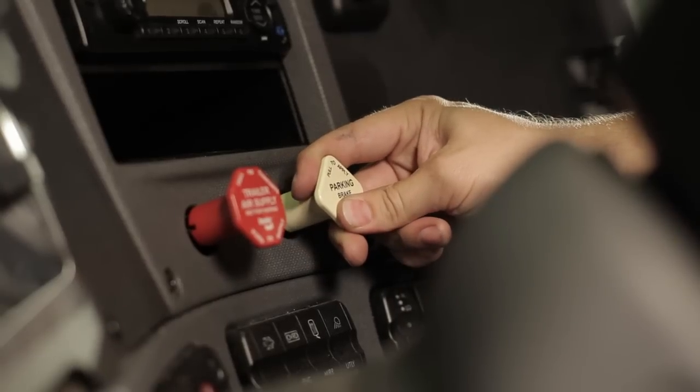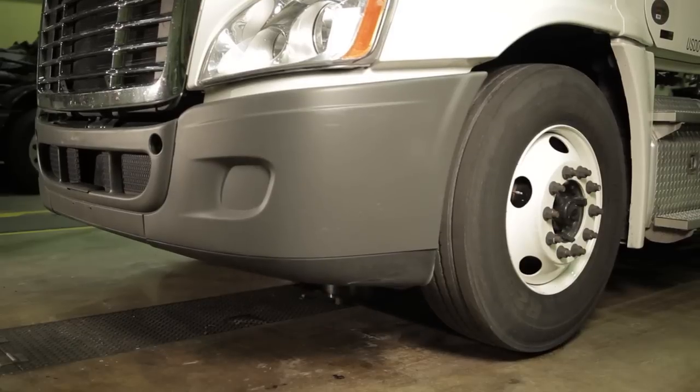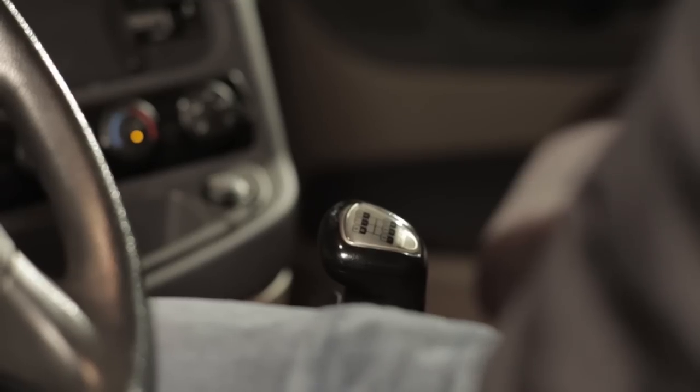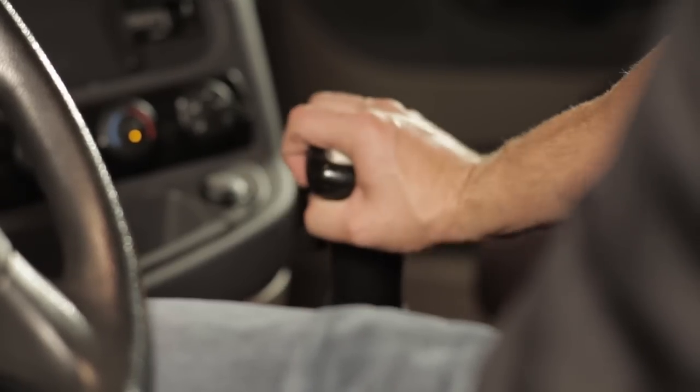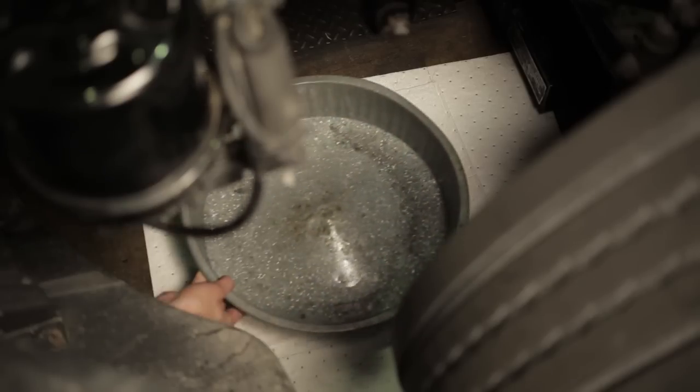Set the parking brake on the vehicle and block the rear wheels. Raise the front end off the ground. Take the vehicle out of gear and put it into neutral position. Raise the hood and place a drip pan under the steering gear to catch the oil.